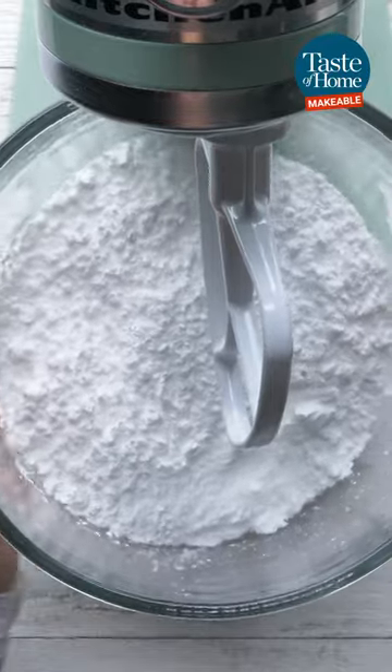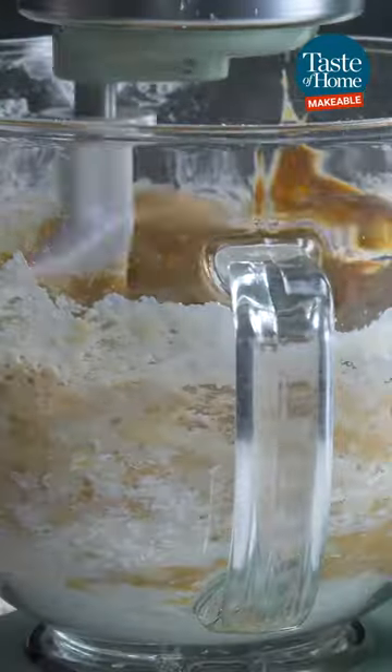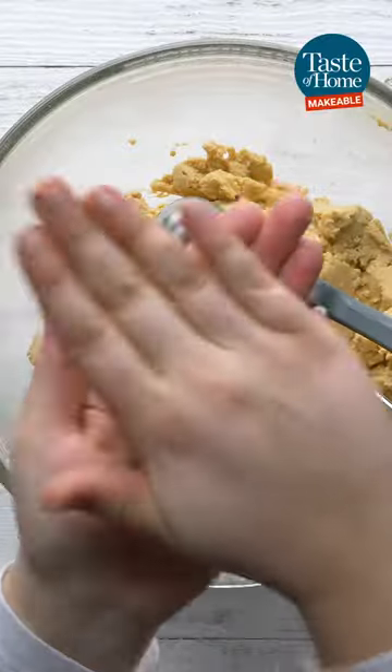In a stand mixer or large bowl, add powdered sugar, peanut butter, and melted butter. Beat that until smooth. Shape the mixture into one-inch balls.